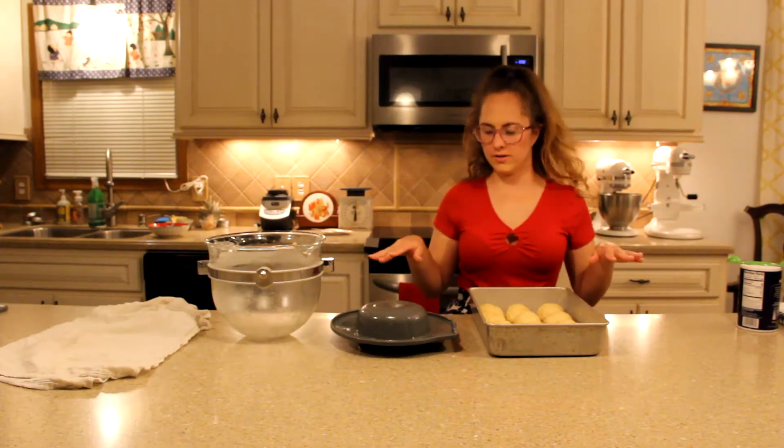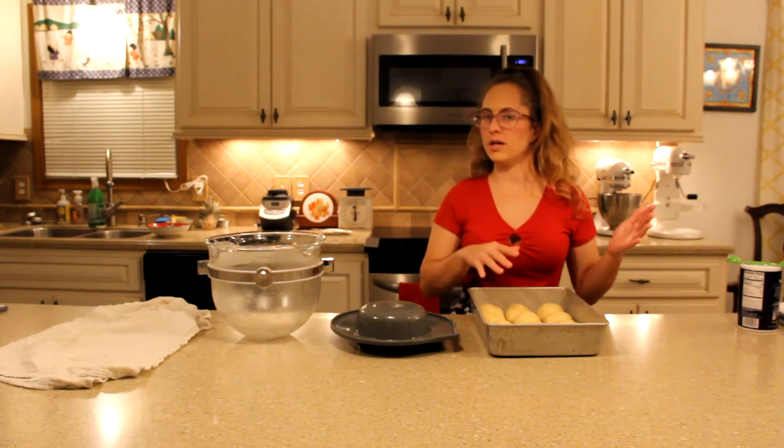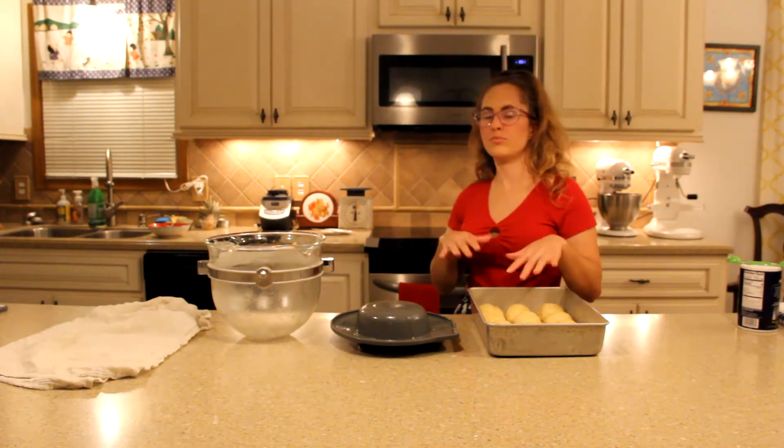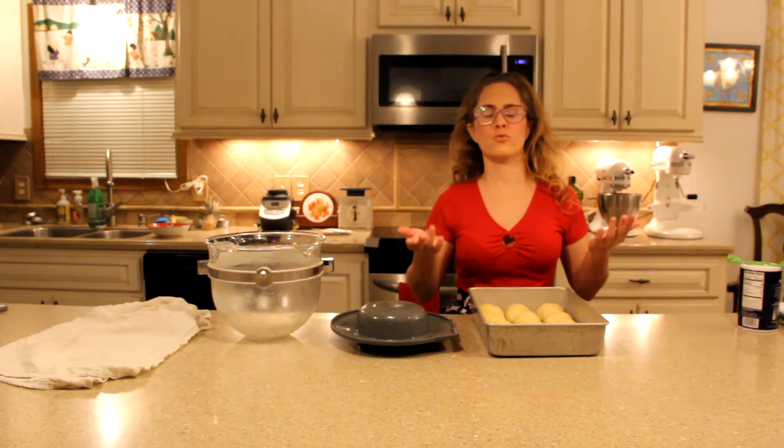Now all of these have been measured out. These are gonna sit for another hour. You can put it in either the warmer drawer or the proofer drawer on your oven, or let it sit as is on the counter. Either way will work.